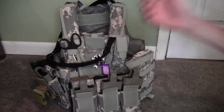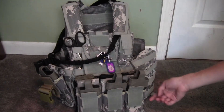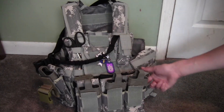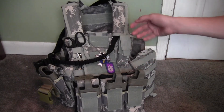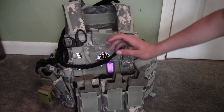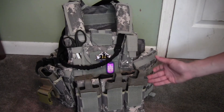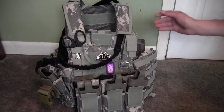Behind this I have a Condor kangaroo pouch - it's called a kangaroo - in black that I got from my friend Crysis, who is also on the team. He'll be featured in one of my videos. It just holds more mags and has MOLLE weave on the front of it so you can attach another one if you want to.